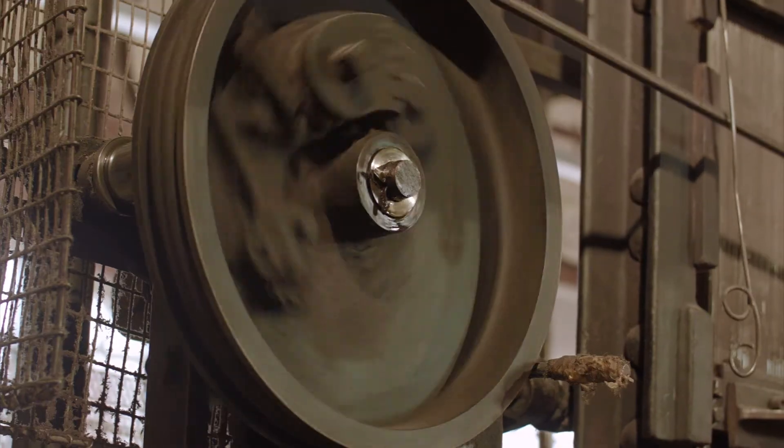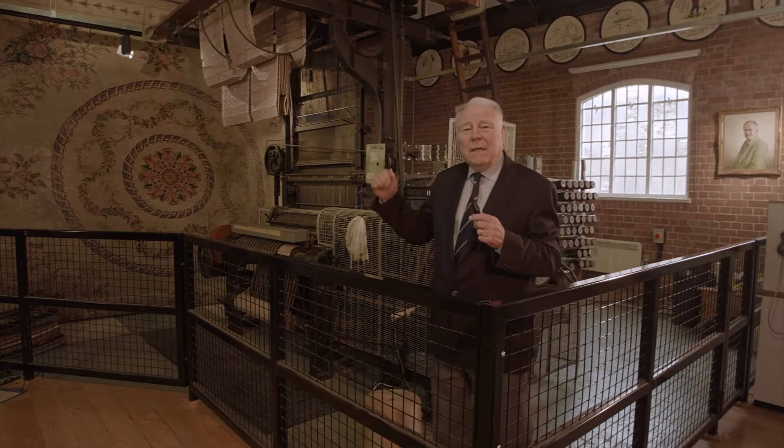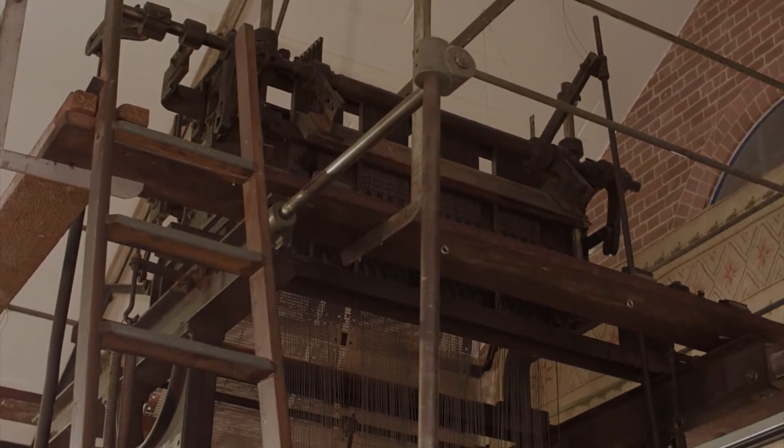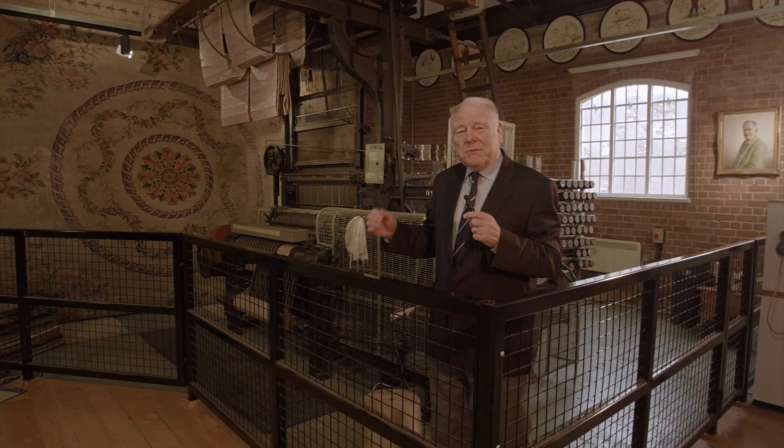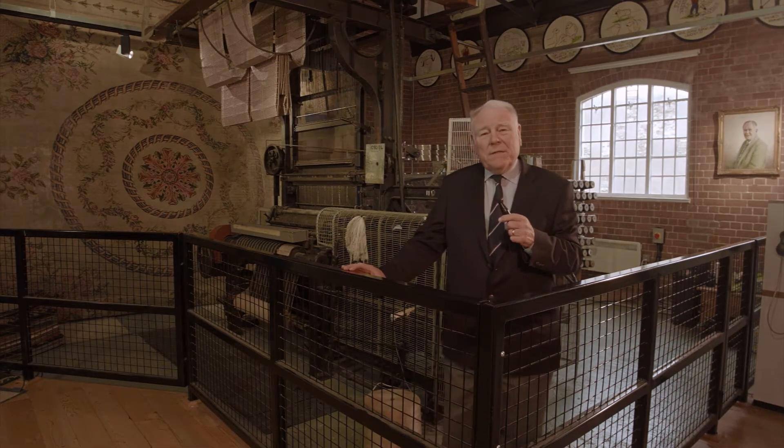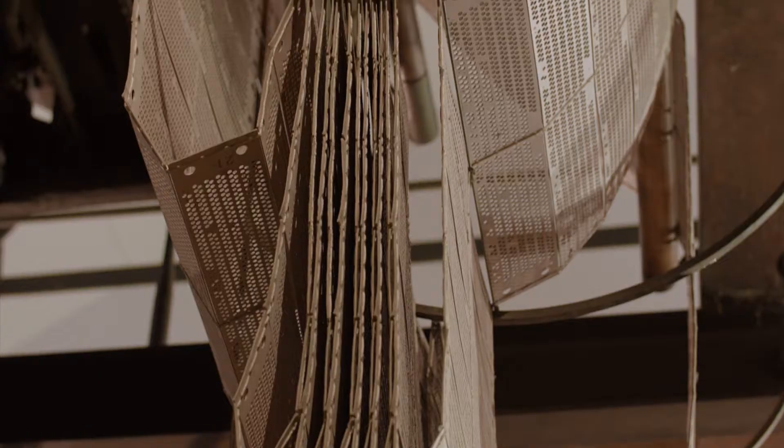I'm here to tell you about the huge piece of machinery behind me — it is in fact a very small loom. It's a David Crabtree Axminster Gripper loom, made in the 1930s in Bradford in the north of England.